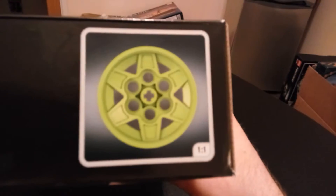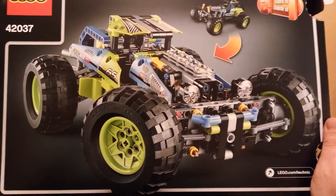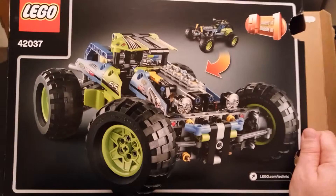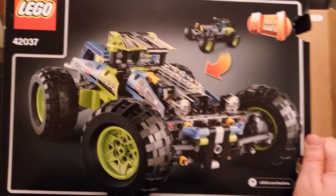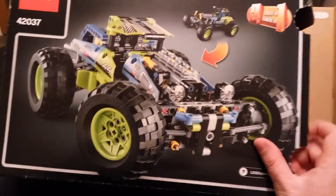I'll show you around the box — the size is sort of emulating the size of the wheels, though the tires are absolutely huge. Around the bottom and back of the box, this is a two-in-one as I said, and this is the second build — some sort of dragster, a drag racing vehicle. It looks quite nice too.